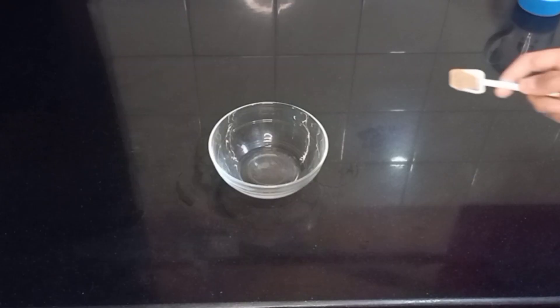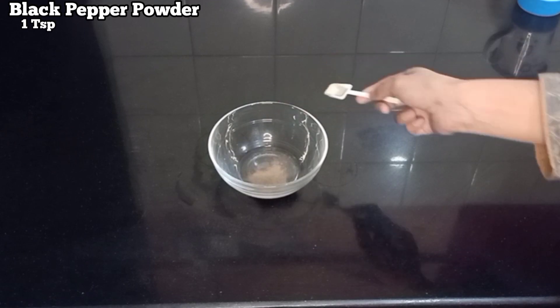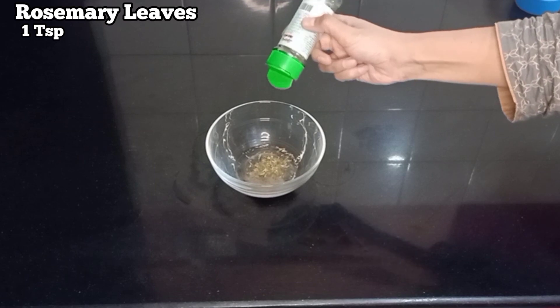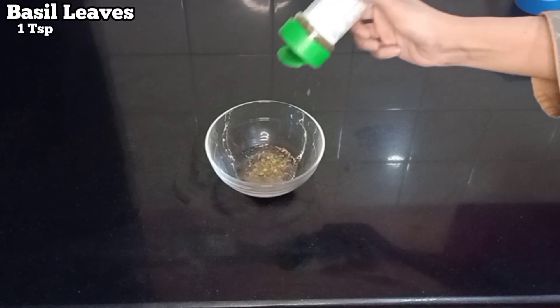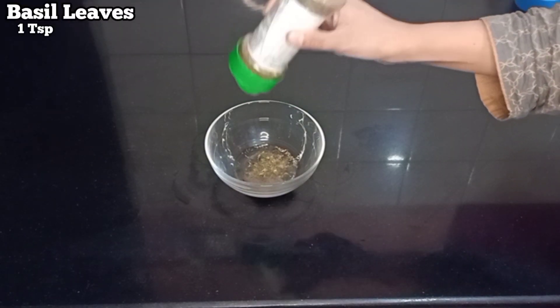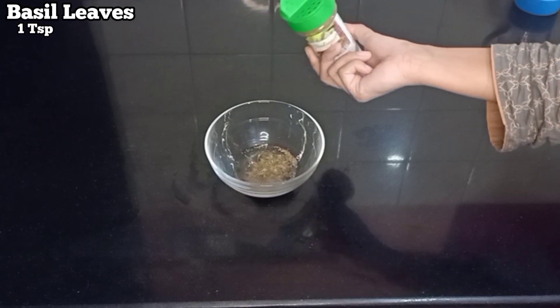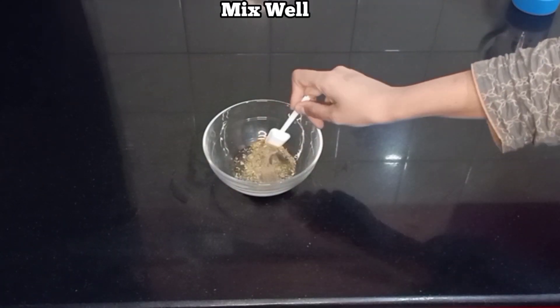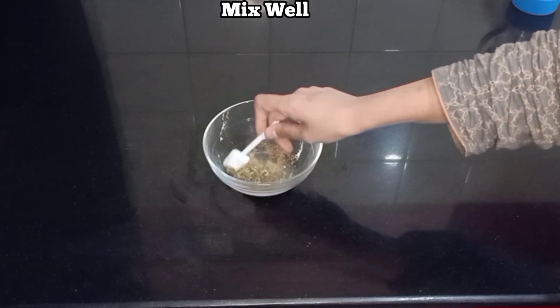Now take a small bowl and add 1 tablespoon of black pepper powder, 1 tablespoon of thyme, 1 tablespoon of rosemary leaves, 1 tablespoon of basil leaf, and 1 tablespoon of oregano leaves. Mix all the spices well and keep aside.